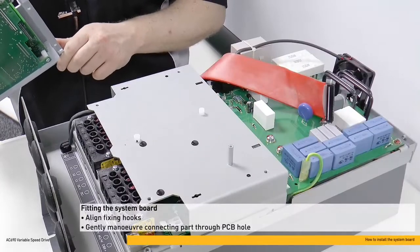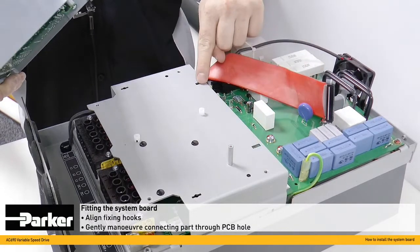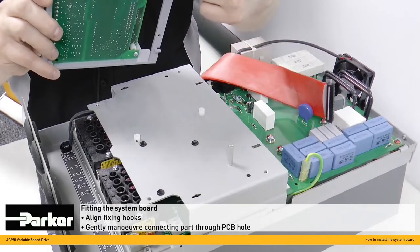Refitting the control section is the reverse of the removal process. Ensure that the fixing hooks are aligned here and here, and this connecting part is gently maneuvered through the hole in the PCB at the base.